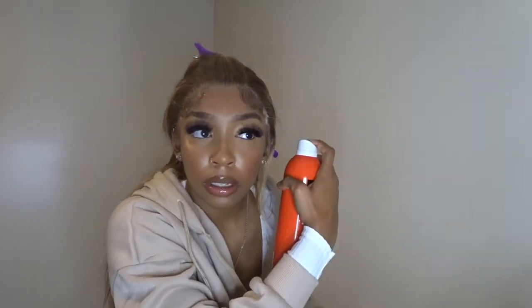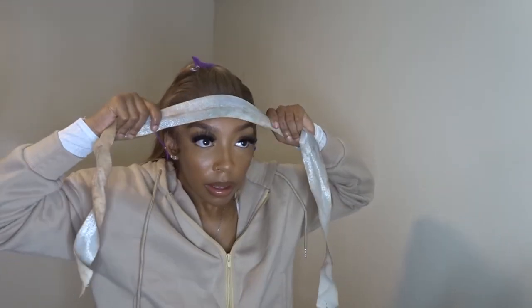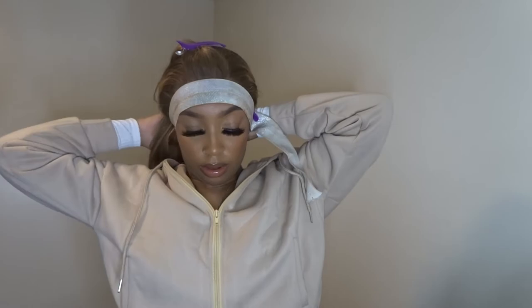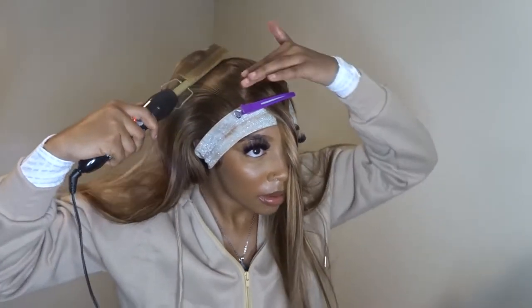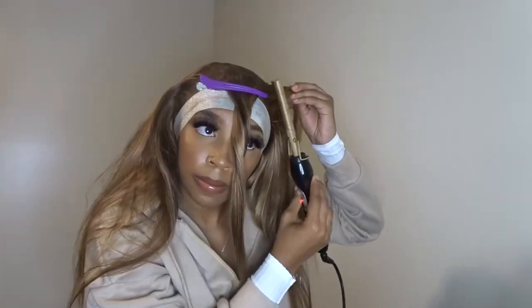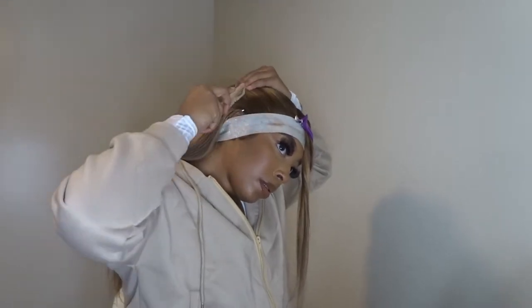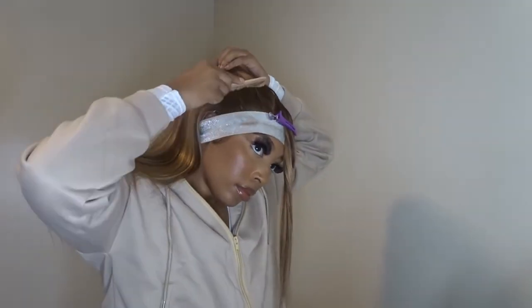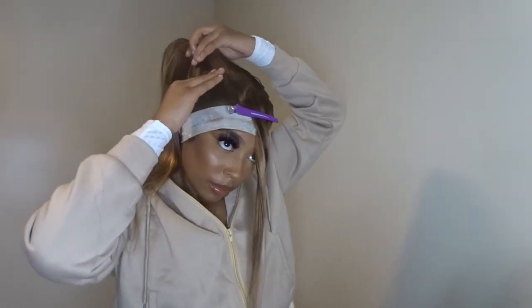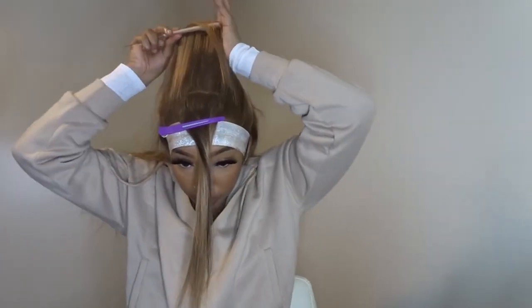Now that we've got the baby hairs laid, we're going to set them with the Even Lace hair glue spray — this is my favorite spray now. As I said before, I will be hot combing and putting a lot of wax. Here I'm hot combing the top to make it flat and getting it ready for the half up half down ponytail. You're going to see me messing around with this ponytail for a little bit, getting it as flat as I can and trying to get it positioned where I want it.